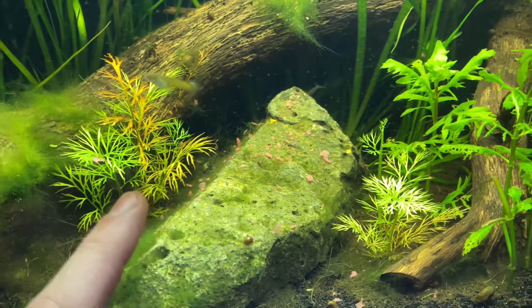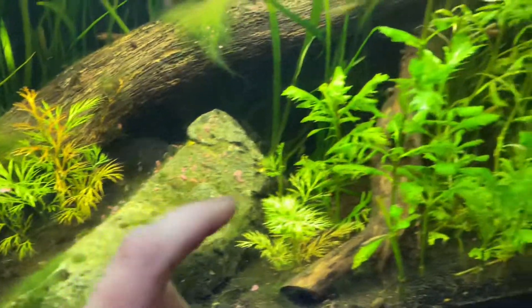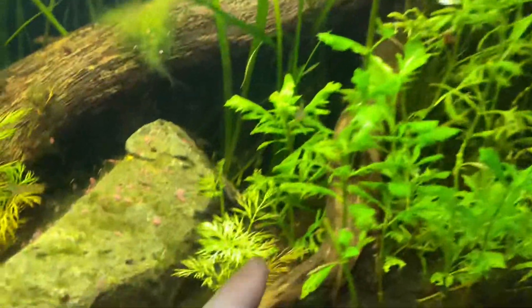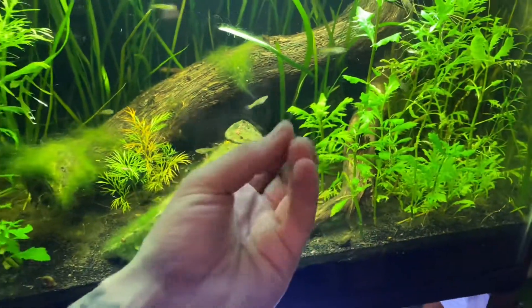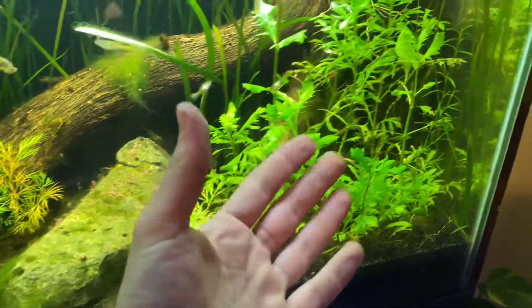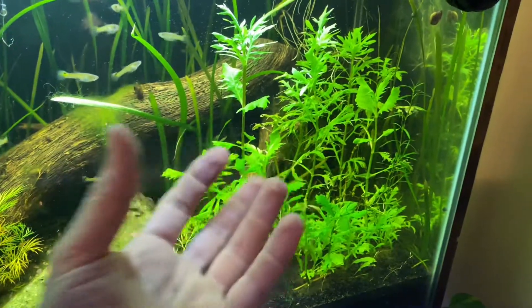This is water sprite on the left — this one has a little bit of algae on it — and this is water wisteria on the right. As you can tell, the water sprite has kind of a stringy foliage, while the water wisteria has more of a spread-out, fuller foliage.